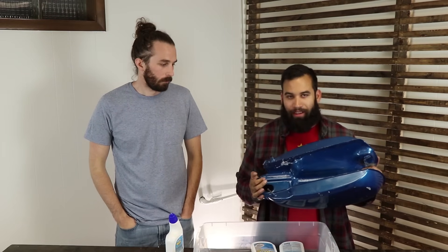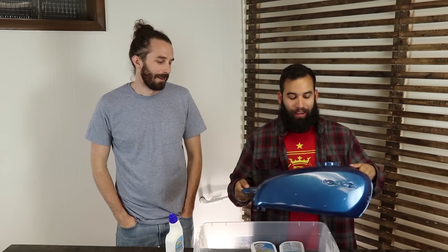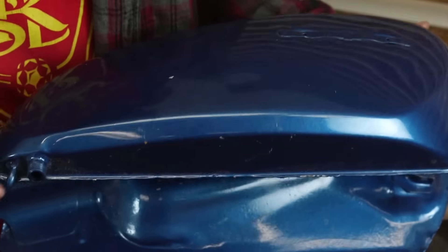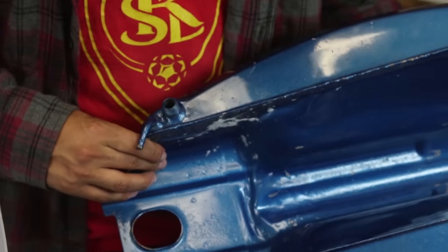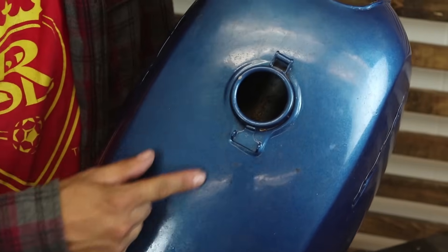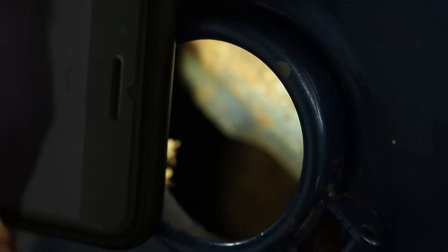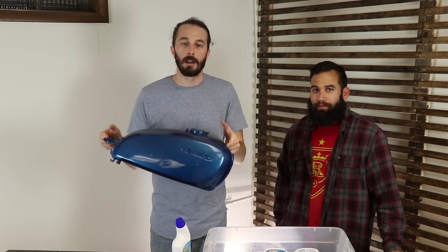First thing you're gonna want to do is remove anything you don't want to be completely dissolved off the tank — any seals, gaskets, remove your petcock, any hoses, anything you don't want dissolved needs to come off before we can get started. Next you want to inspect the condition of your tank, see how much rust is in there, see if there's anything rattling around. This one's got tons of leaves because it sat in a barn for 30 years with no cap on it.